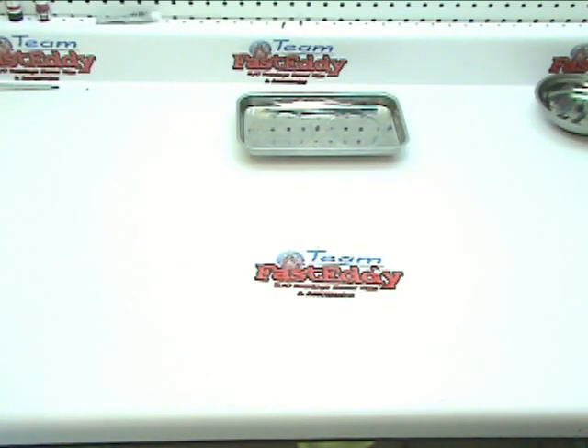Welcome back to Team Fast Eddie and HPI Baja Tutorials.com. Today we're going to work on page number 52, which is building the front shocks for your HPI Baja SS.